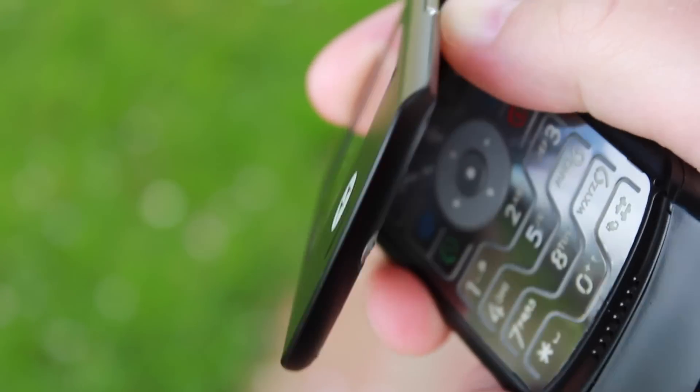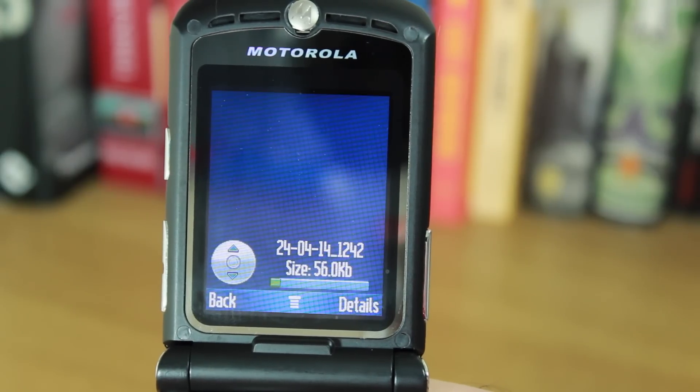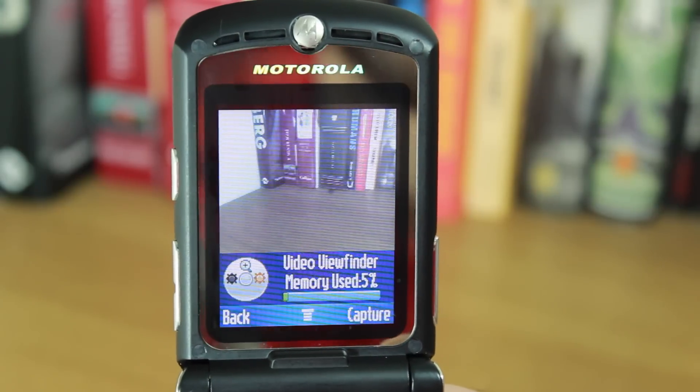It became one of the most iconic and most popular phones of all time. In terms of specifications, there's not really much to shout about — even when it was launched some of the specs were not as good as some of its competitors. It has a VGA camera on it, so it doesn't even have a megapixel camera. VGA stands for 640 by 480 pixels, which means when you're taking shots on it, it's not very sharp — it's quite fuzzy.